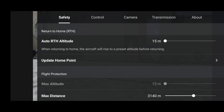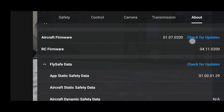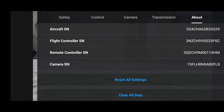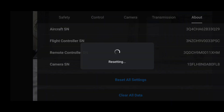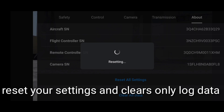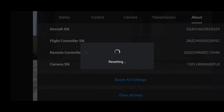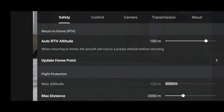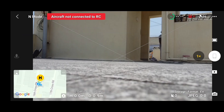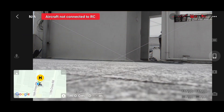You have to go to the about settings and hit reset all settings. Click OK — it takes a few seconds to reset the settings and clear the data. Once that's done, your drone will be auto turned off, and in the max altitude you will see 120 meters.